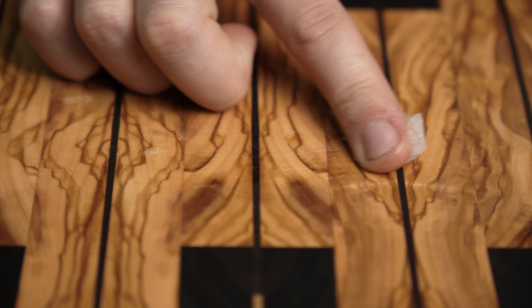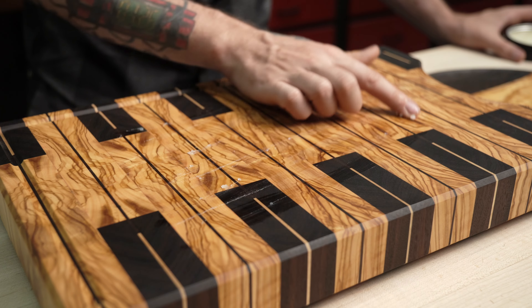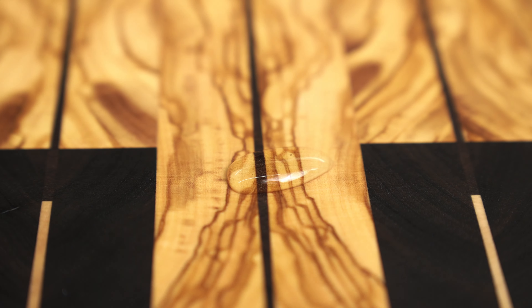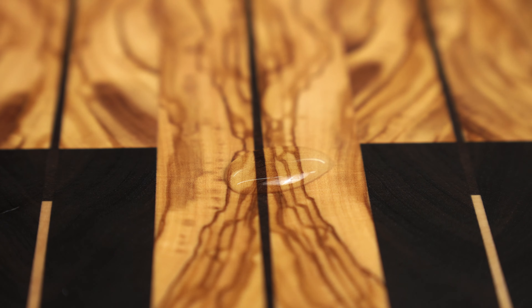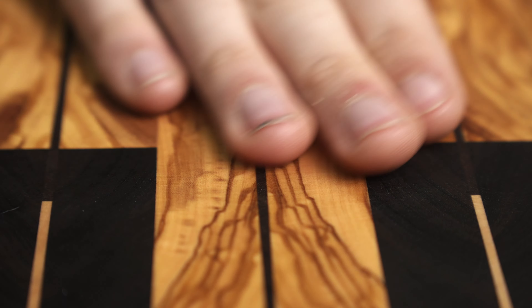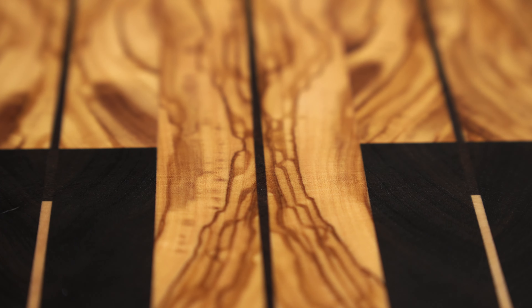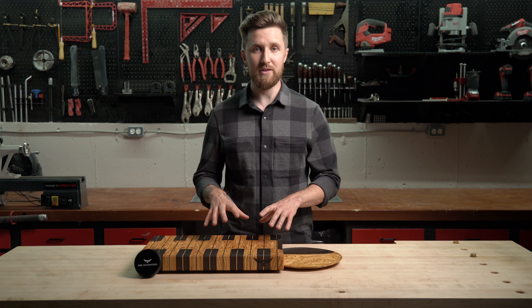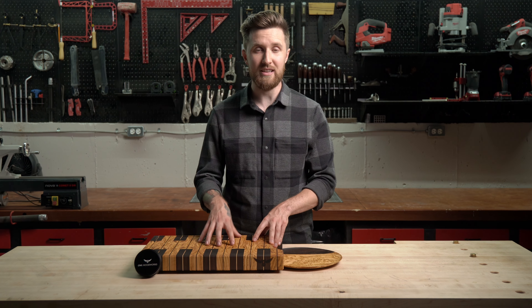The goal of all this is twofold. Soaking the board in mineral oil completely saturates it, making it so that no water can get in because it's already completely full. After the oiling, the mineral oil and beeswax paste seals the board, acting like a film on top — a moisture barrier to further prevent moisture from getting access to the board.